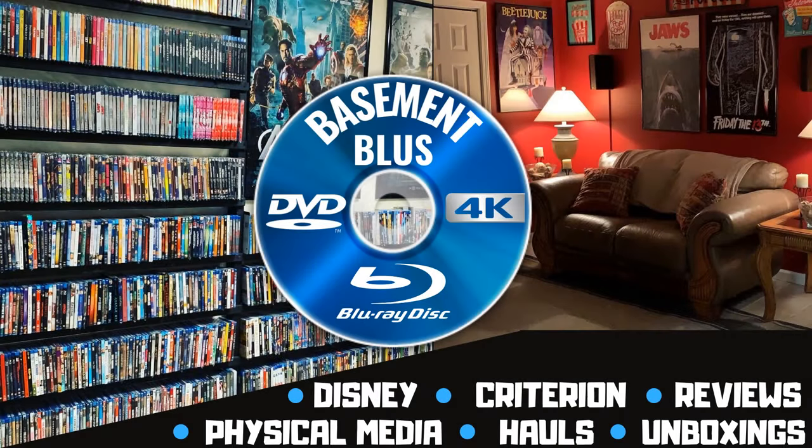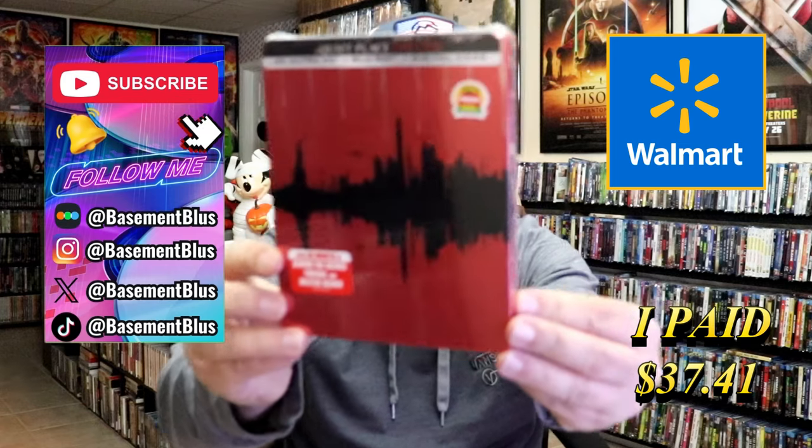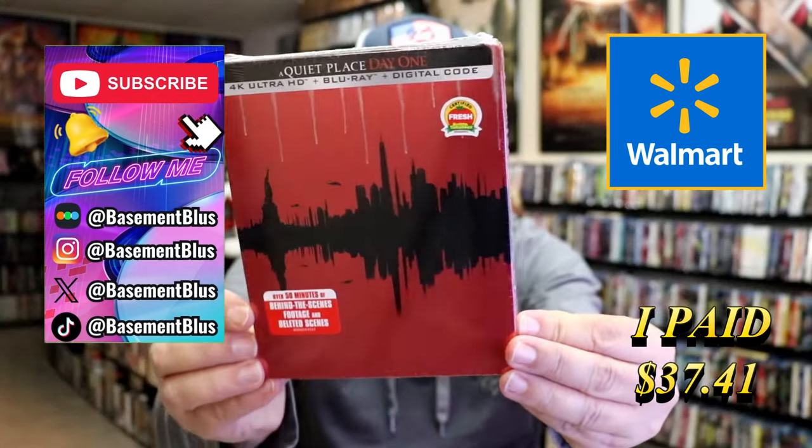Hey, Tony here. Today I'm going to do an unboxing of A Quiet Place Day 1 4K steelbook. So today I wanted to take time to do an unboxing of A Quiet Place Day 1 4K steelbook. We have the Walmart exclusive here, all in red.